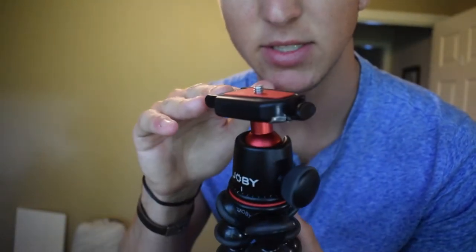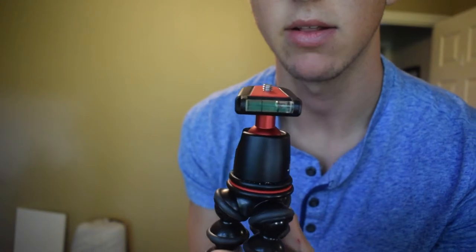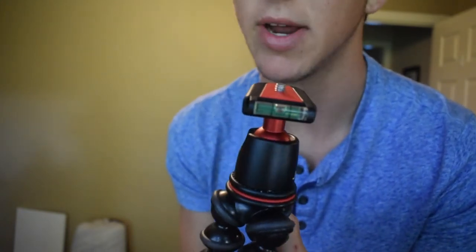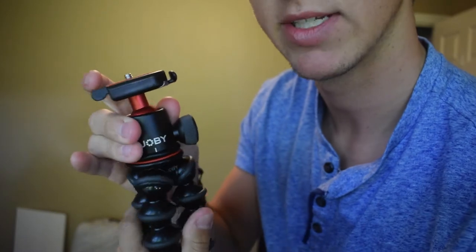Here it is. On the top you have your camera mount and the plate to support it. What I didn't know and now know is that there's a level so you know when your camera is level or not. Right here, if you unscrew this piece, you can swivel it left and right.